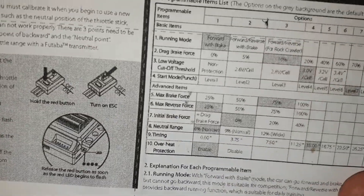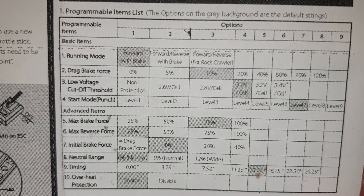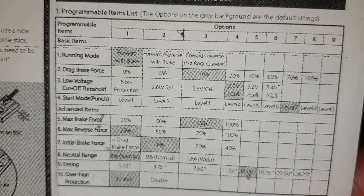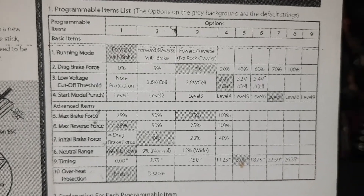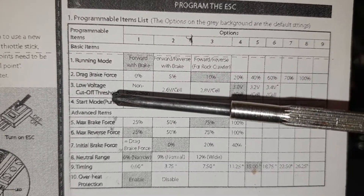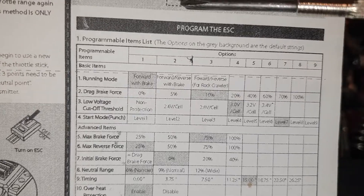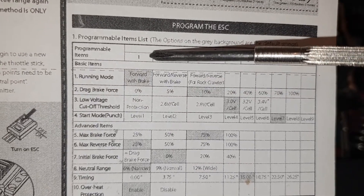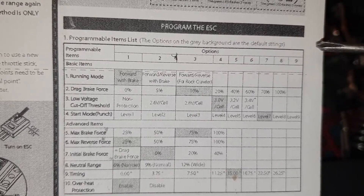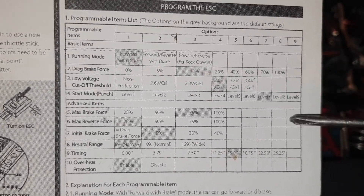This is the table I have, and these are the available parameters that I can change. On the left-hand side column I've got the different programmable items, which are the running mode, brake force, low voltage cutoff threshold, etc. And then these are the values that you can set for each of these items — you can set to 1, 2, 3, 4, all the way to 9. Obviously not all the items go up all the way to 9.